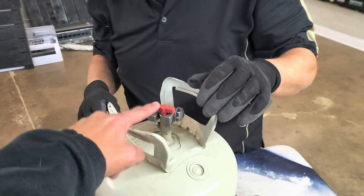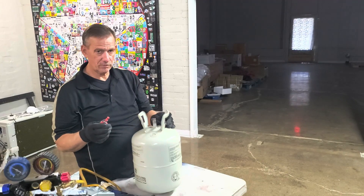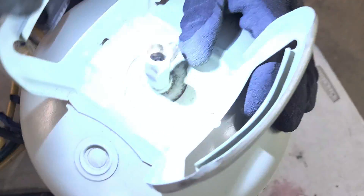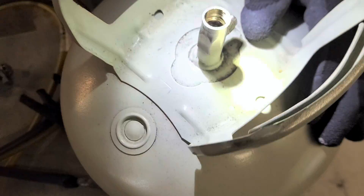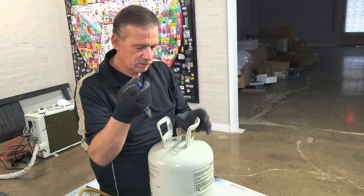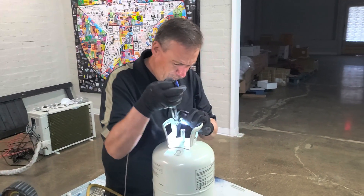We've successfully removed the valve out of the tank so we can get the flapper out — it almost looks like a toilet flapper down in there. I'm going to try to pull it out with needle nose pliers first, but if I can't, we'll just drill it out. And importantly, make sure the tank is empty before you do any of this — if you have a full R410A tank, you don't want to lose it for the money, you don't want to harm the environment, and you don't want to hurt yourself. Make sure the tank is good and empty.